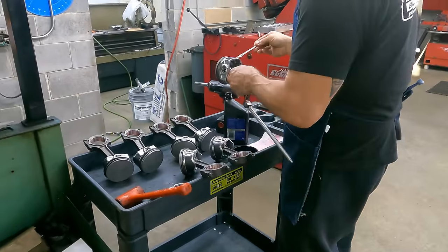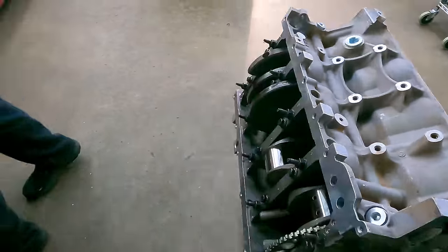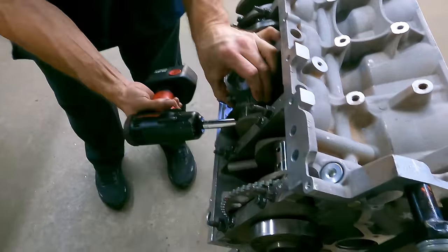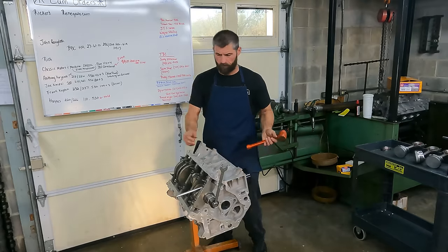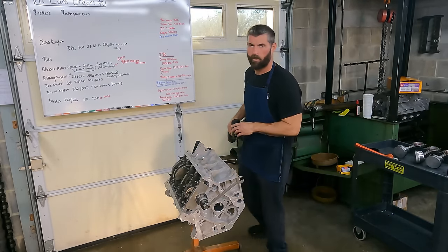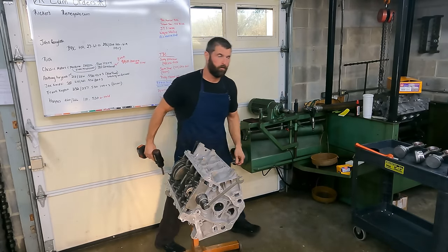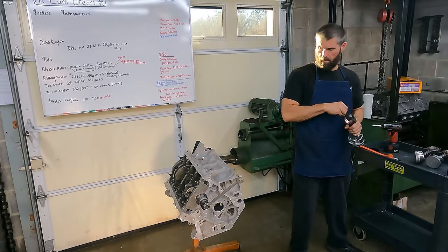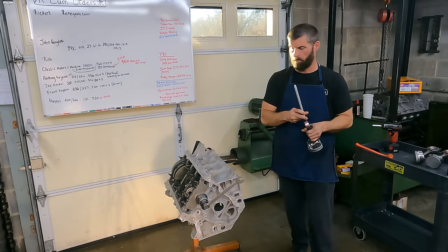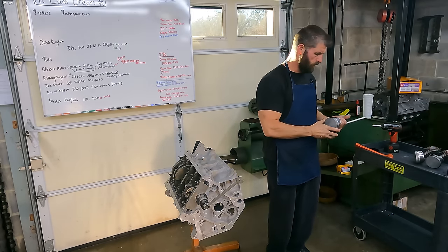Continuing on. I lost my cameraman — he had to go somewhere. It's just you and me, but that's all right. We're going to make it through. We've got three more pistons to load up, then we'll get them torqued. We already got the mains, so we just have to torque the rods, and that's probably all we're going to do on this one.